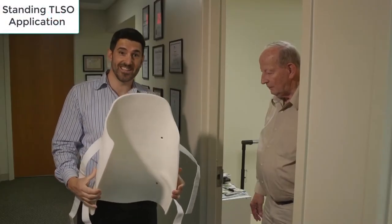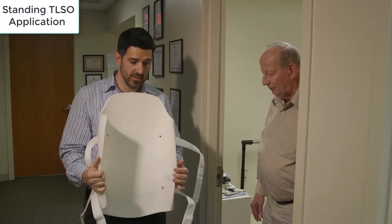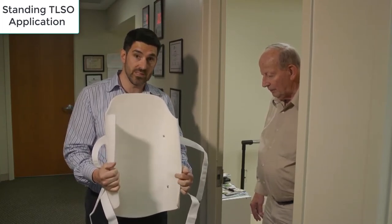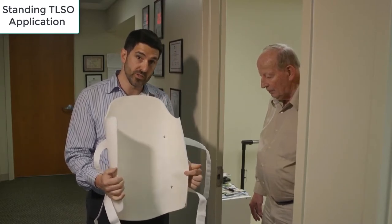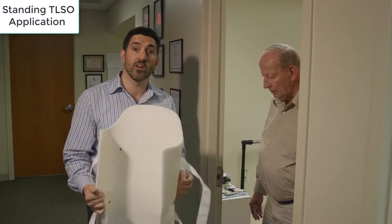Here's the posterior panel of the TLSO, and what I'm trying to show everyone watching is that in almost every TLSO I've ever seen, there is a padded waist groove. Some are bigger, some are smaller, but there's always a groove there, and it's there on purpose.